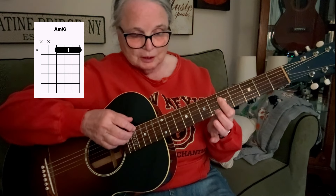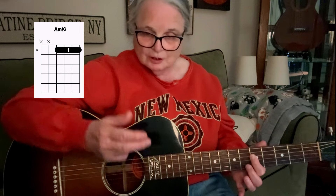This one starts with an A minor, but not the typical A minor. We're going to go up to the 5th fret and bar the first 4 strings — we're only playing those 4 strings, not the 5th and 6th strings. If you're doing fingerstyle, the thumb takes care of strings 4, 5, and 6, and the fingers take care of strings 1, 2, and 3. The 4th string at the 5th fret is a G note, so this chord is actually called A minor over G.